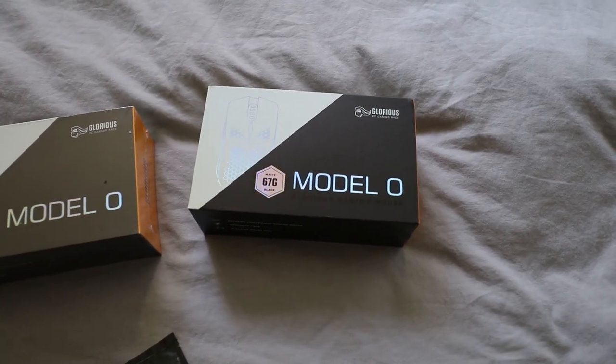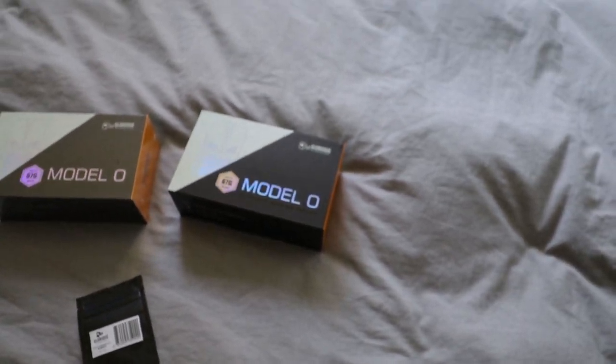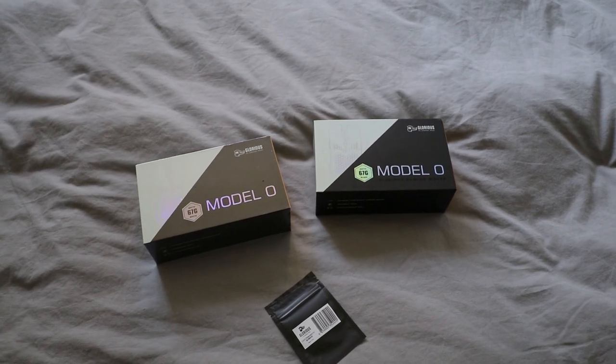This is an ultra-light mouse coming in at only 67 grams — this is the matte black version — so it's $50. Amazing mice with an amazing price.